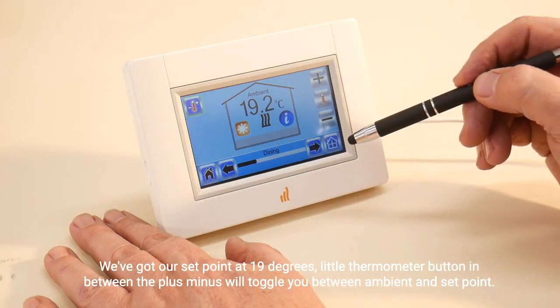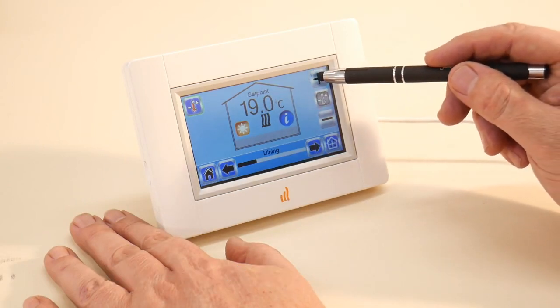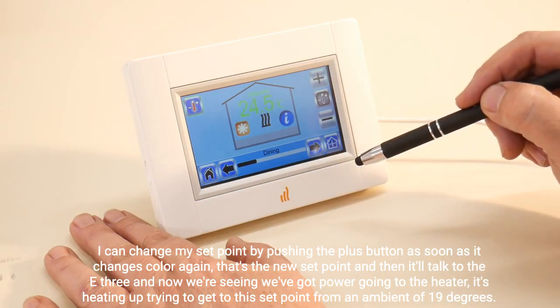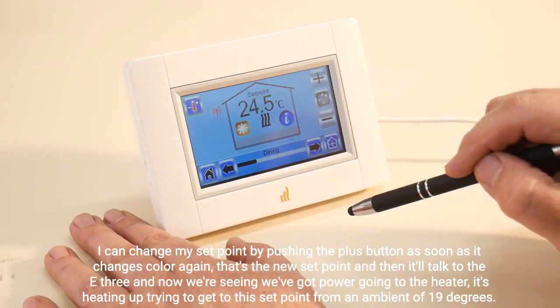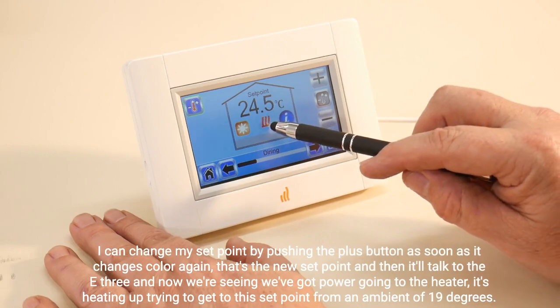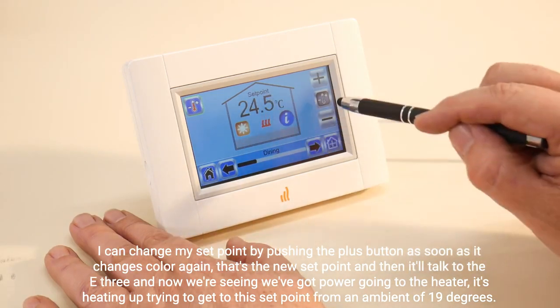The thermometer button will toggle you between ambient and set point. I can change my set point by pushing the plus button. As soon as it changes color, that's the new set point, and then it'll talk to the E3. Now we're seeing power going to the heater — it's heating up, trying to get to this set point.